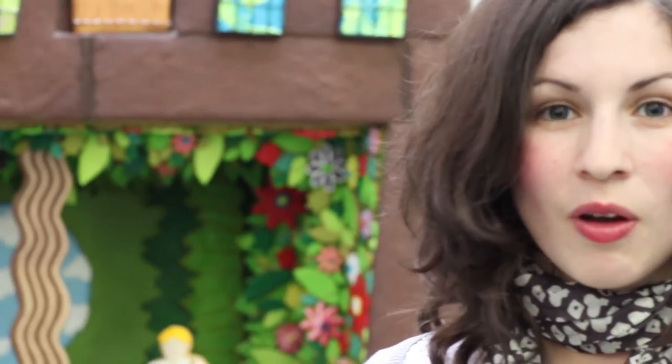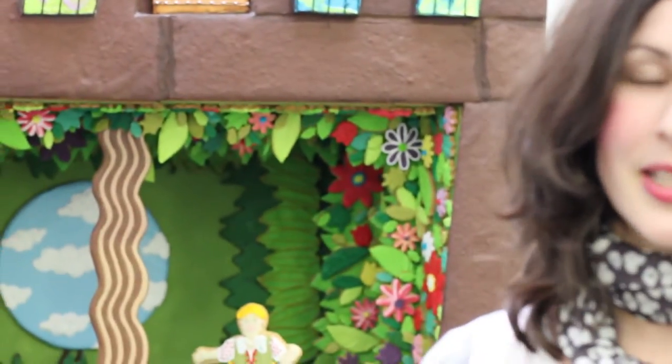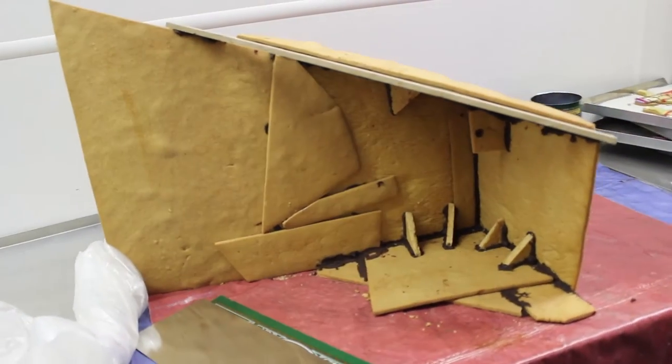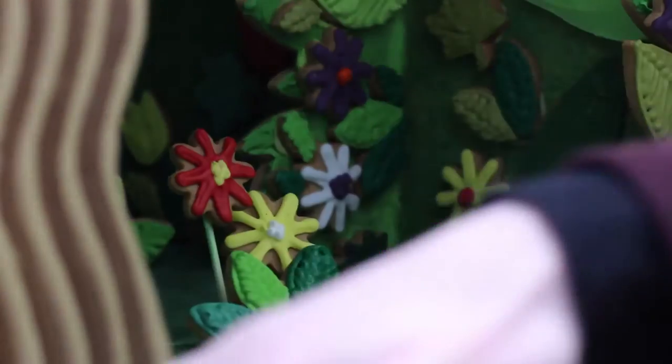We had to use many different techniques such as glitter on the icing, dust, and metallic paint on the icing but on the biscuit as well, as you can see on some of the details behind. To do all of that, it took us over 300 hours to achieve, and we used 100 kilos of dough. We used chocolate dough on the outside of the factory, and then allspice dough on the inside and for all of the characters and details.